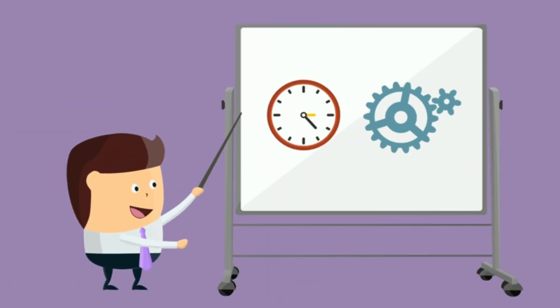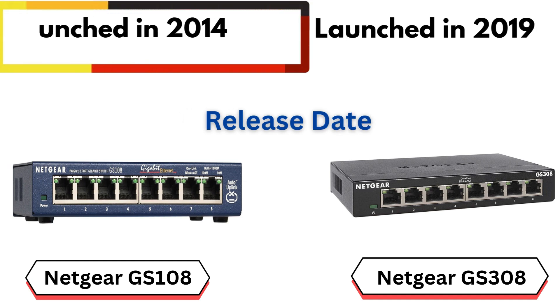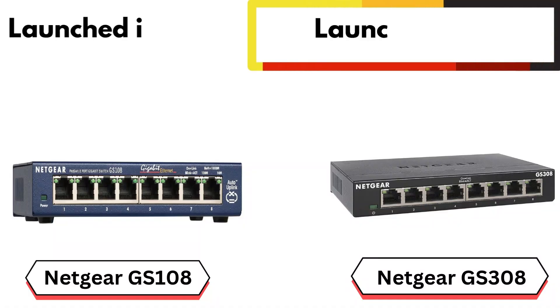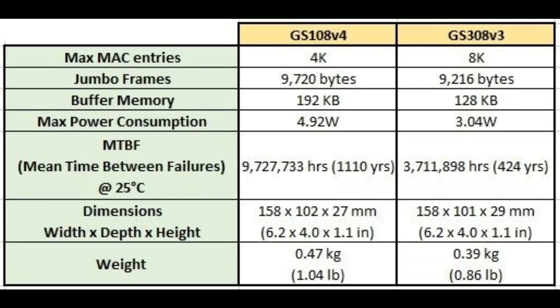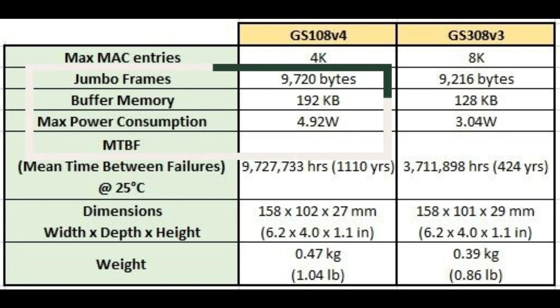Product release date. The GS108 was launched in 2014, making it the older of the two models. It's still a well-regarded switch for those looking for reliability in long-standing hardware. The GS308 was launched in 2019, making it the newer version. Despite being a more recent model, some of its specifications, such as the buffer size and warranty, are slightly lower compared to the GS108.